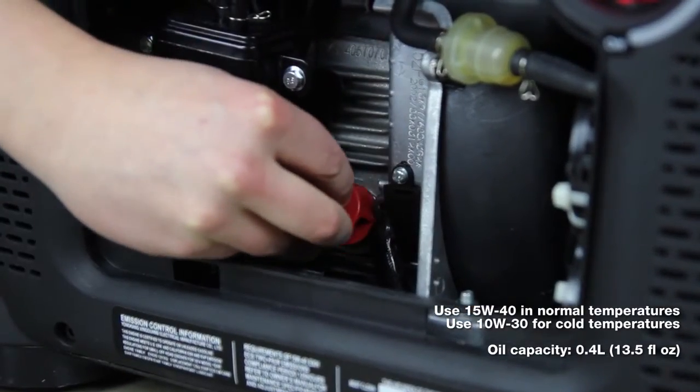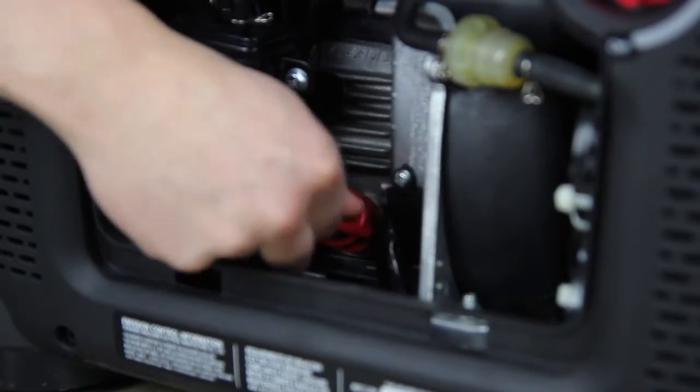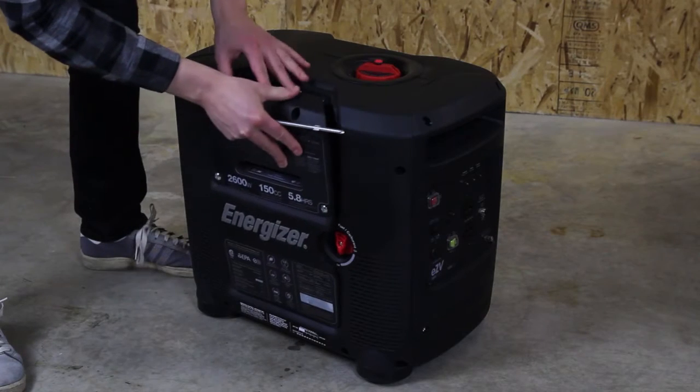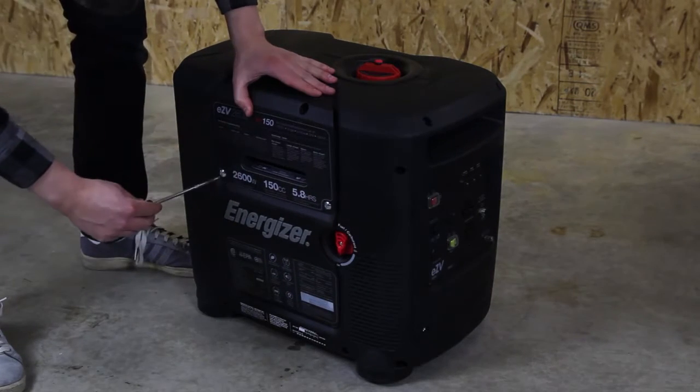Reinstall the oil filler cap and tighten it securely. Reinstall the engine access panel on the unit, ensuring that all four screws are fastened properly.